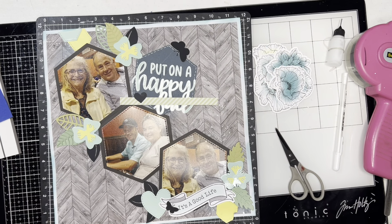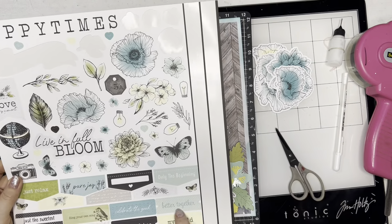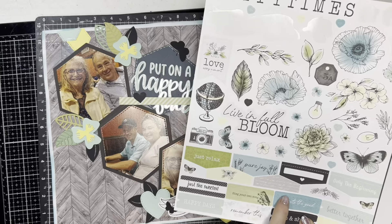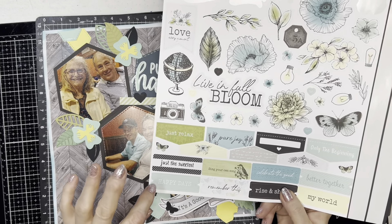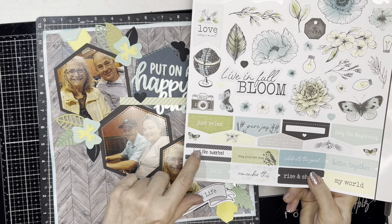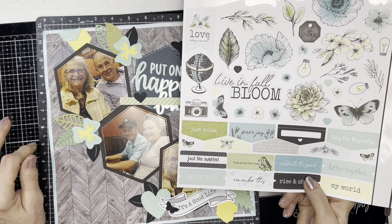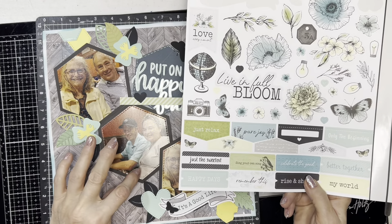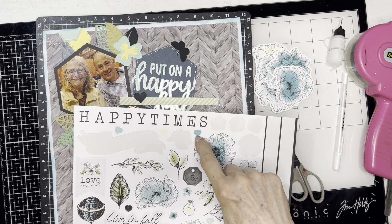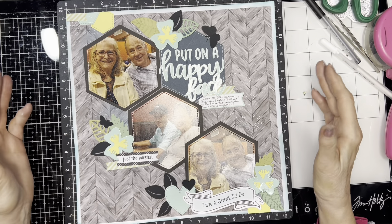I need to think about journaling. I like 'Better Together' — I could add that, but I might put it up here. 'Celebrate the Good' is a different kind of color. 'Happy Days' would be good, a happy face. I do like 'Just the Sweetest' — I could put that there for them. She was so pregnant; she had the baby about three weeks later. There are some little hearts here too that I could add. The layout is complete and I love it!